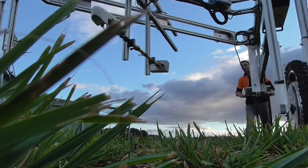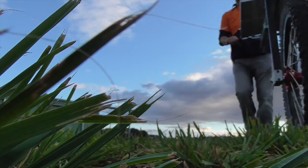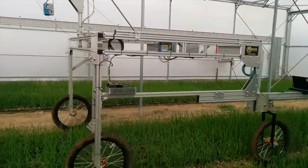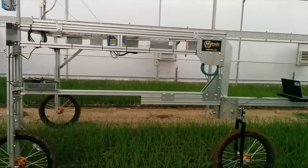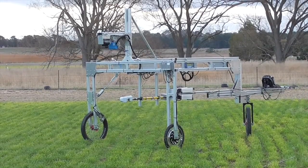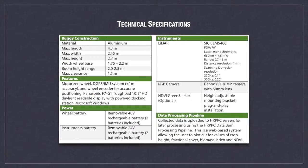I hope you enjoyed this quick overview of the Phenomobile Lite. If you are looking for a high-throughput, high-resolution, non-destructive, and highly efficient and economical solution for studying your field trials, contact us at the High Resolution Plant Phenomics Centre today for more information.